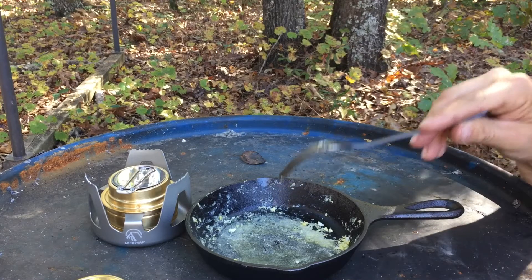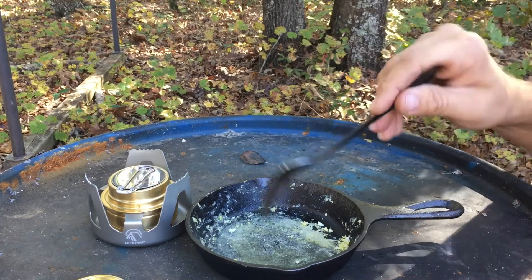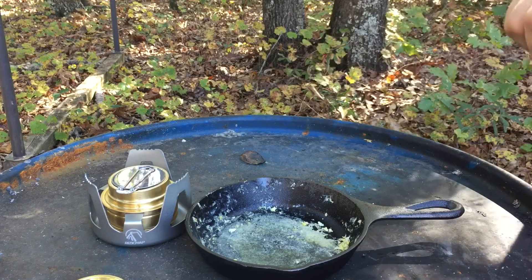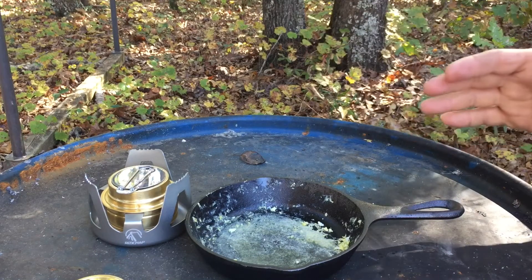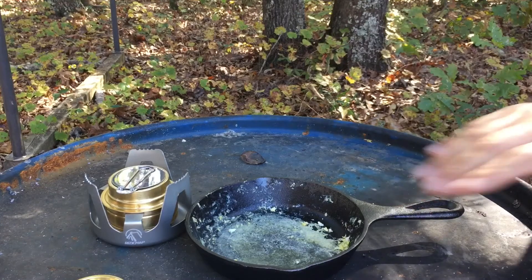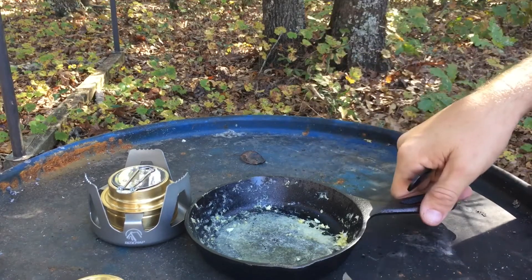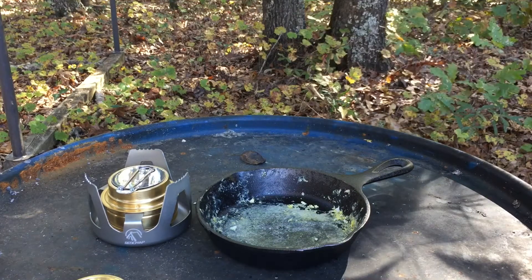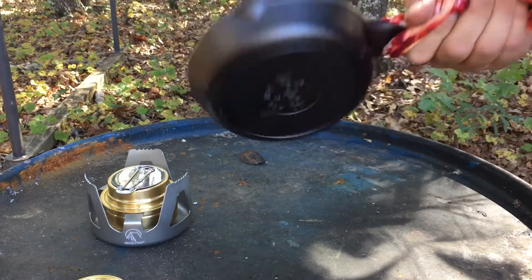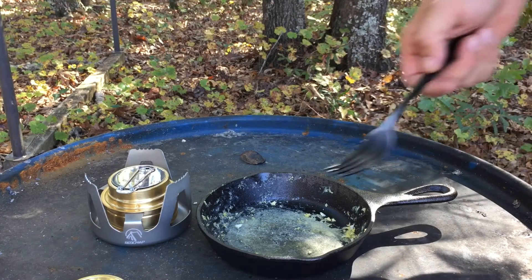If you're going to do this fresh out of the Amazon package, maybe don't — maybe season it a little bit first. There are a bunch of videos on how to season a skillet, so go through that. Also on heat control — I went straight flame and let it heat up too hot. The best eggs are cooked on kind of low heat, and I went high heat kind of quick. I need to figure out how to clean this in the field too — maybe boil some water in it and use a little scrubby.